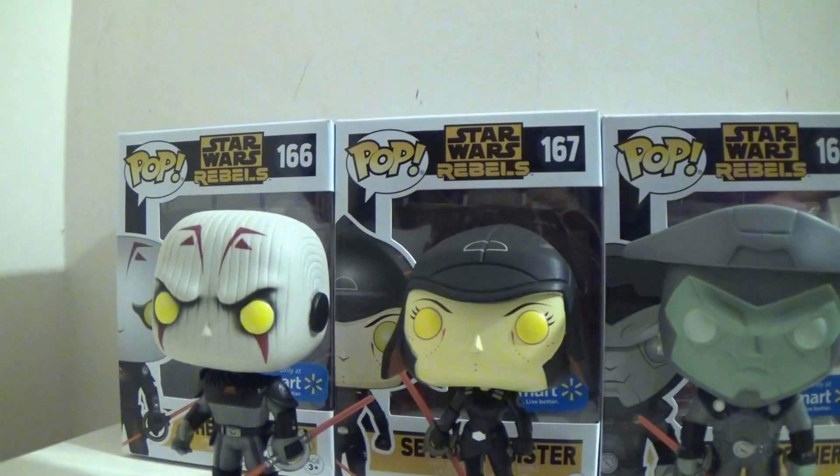Hello, YouTube. This is DarkEmissary617, and it's been a while. In the mail today I got a package from Walmart, as you can guess, because this is my review of the Walmart-exclusive Funko Pops of Star Wars Rebels: The Inquisitors.